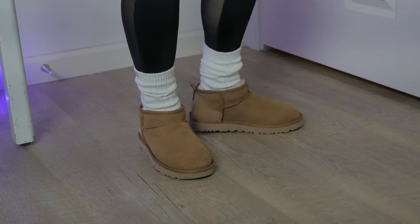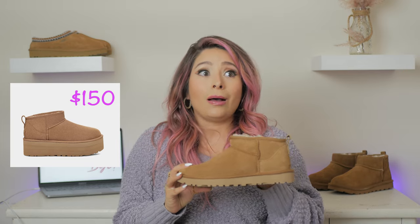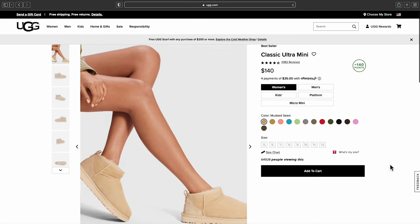I bought these in chestnut and I got these at $140. You can also get the exact same style on a platform, which gives you a little bit more height — I believe that's $150. This is something I want to have my fashion moment with, but it's going to be more of a comfort shoe for me in the long run. I know I'm going to use it this winter, probably next winter too — this is probably going to be my travel shoe. Check them out online or in store; they have a lot of beautiful colors and great options. This is a must buy.